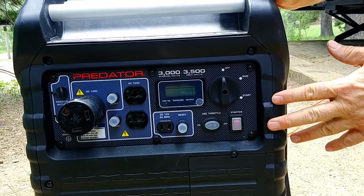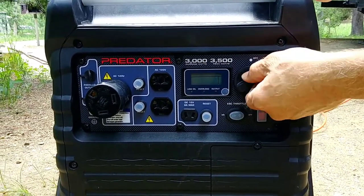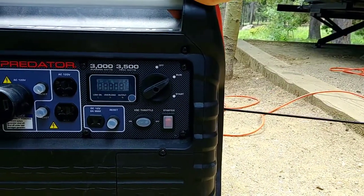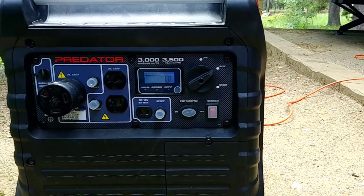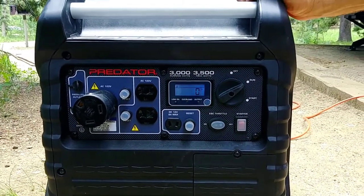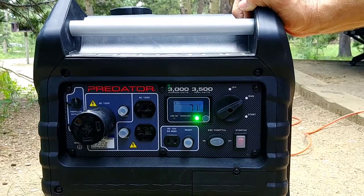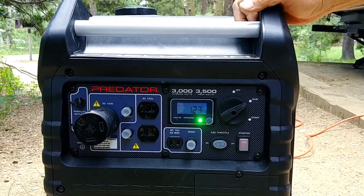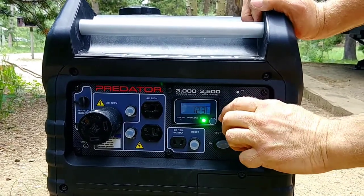Right now it's already warmed up, so we're going to go ahead and start it in the run position. I'm going to give it a pull. This takes about 10 seconds to get it up to speed. Okay, so that's pull start. Go ahead and turn it to the off position.